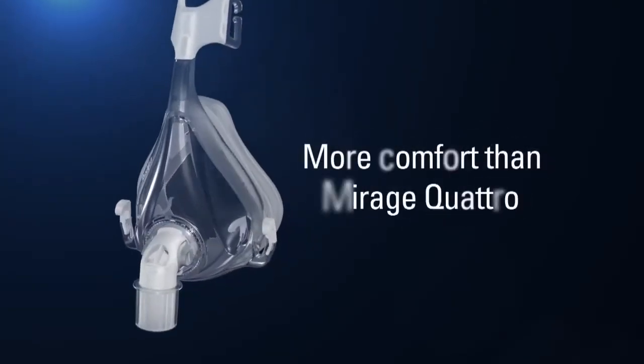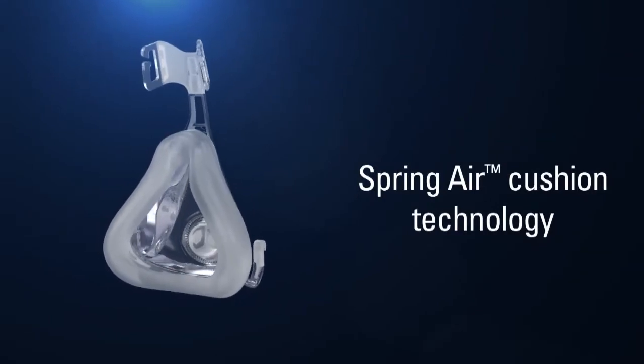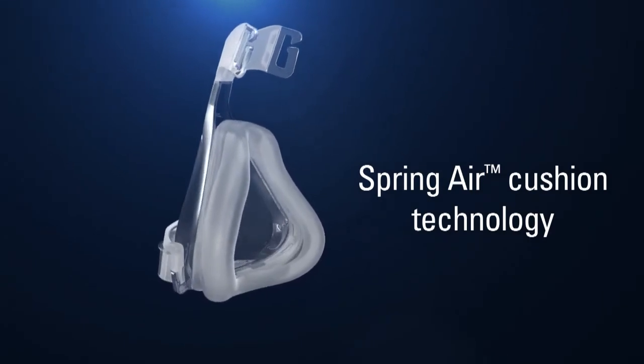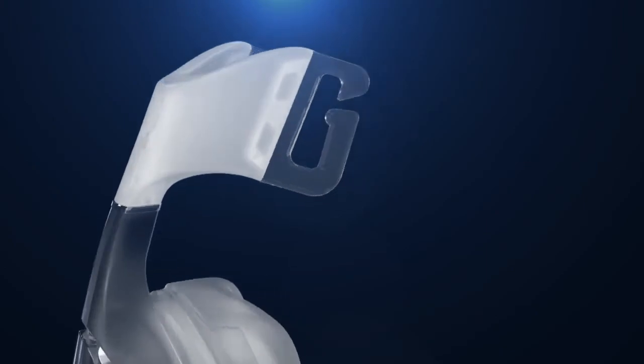Quattro Air delivers even more comfort than the Mirage Quattro mask. The dual wall cushion incorporates spring air technology, reducing pressure on the nose. The mask has an improved cushion design at the nasal bridge and features a new textured surface finish on the cushion, all assisting in patient comfort.